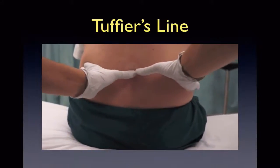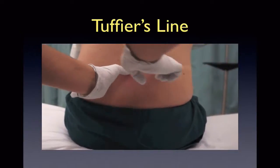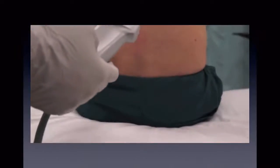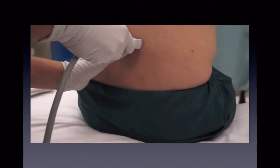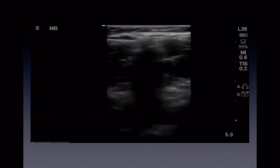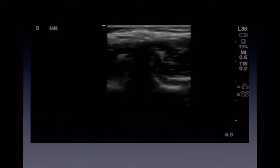Here we can see how one can identify Tuffier's line by palpating the posterior superior iliac crest and drawing an imaginary line across the back. This ensures that we are below the level of the spinal cord. Now you can place the ultrasound probe midline in the transverse plane over the spinous process along Tuffier's line. Visualize the dome-like hyperechoic line of the spinous process with posterior shadowing in the middle of your screen.